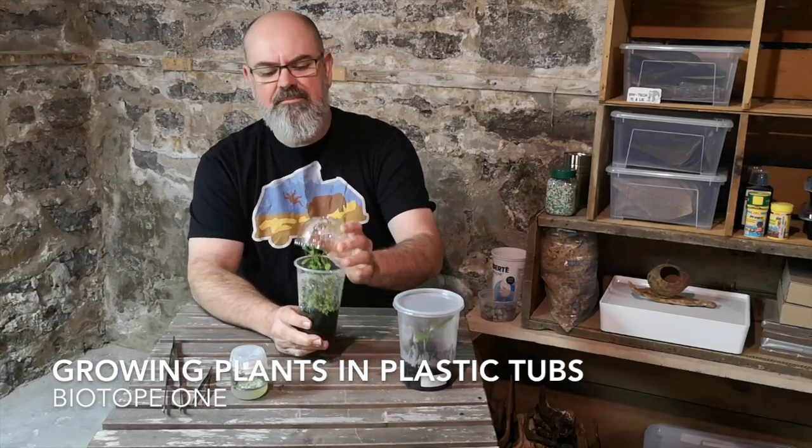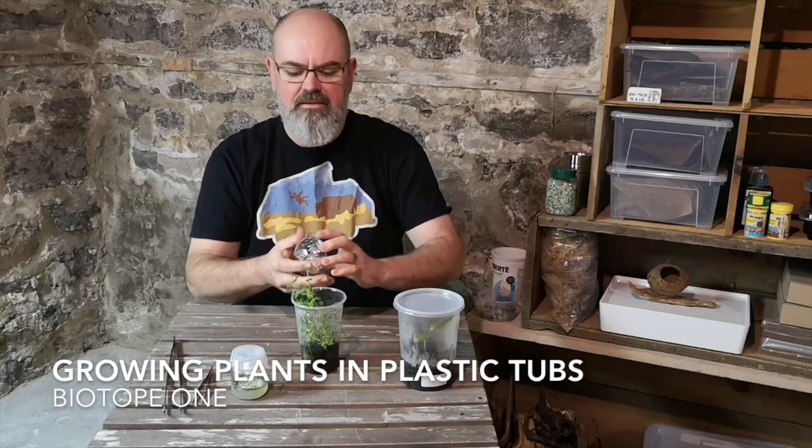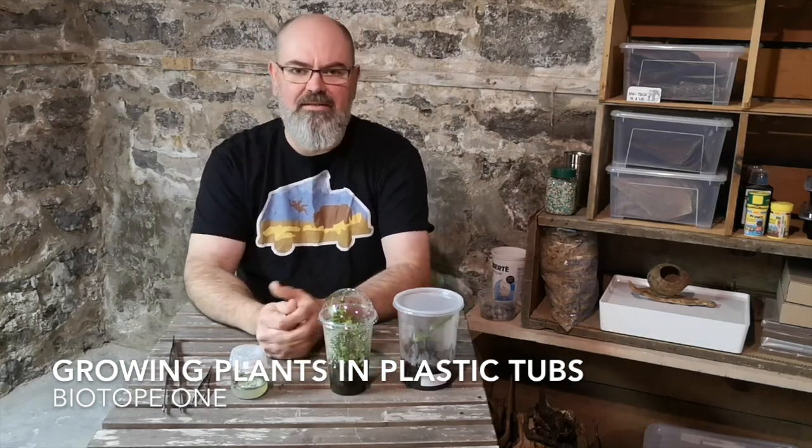You can get cups that have holes in the top or that do not. It's up to you and the requirements of each plant as to which one you decide to use. Some plants you can grow without a top at all.